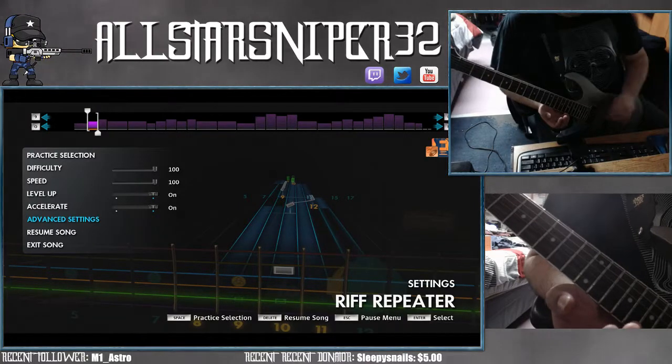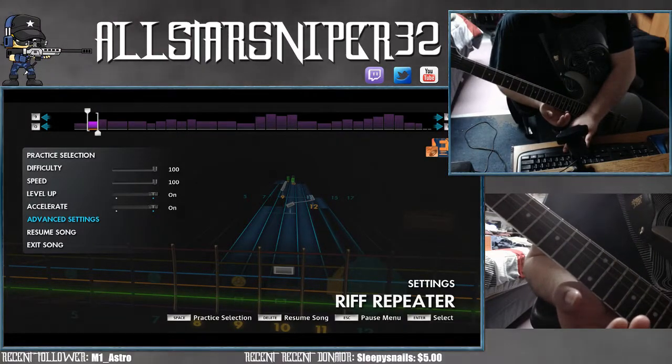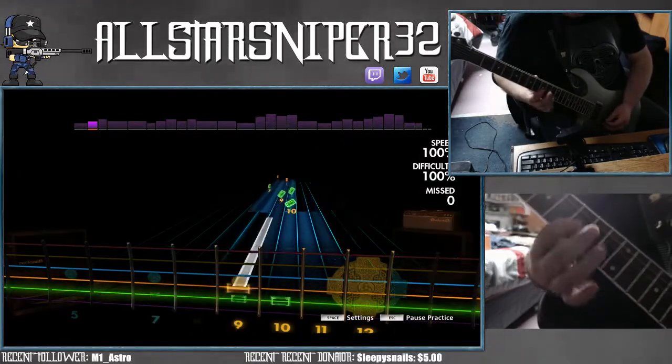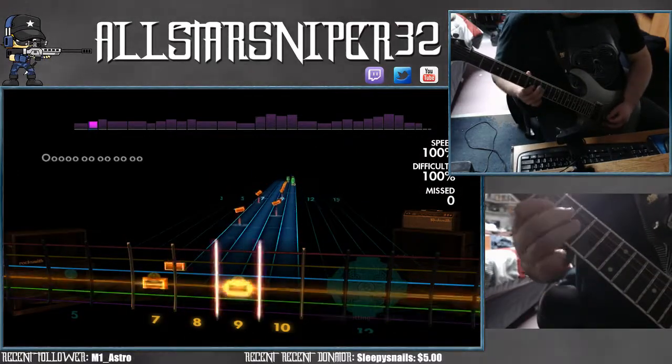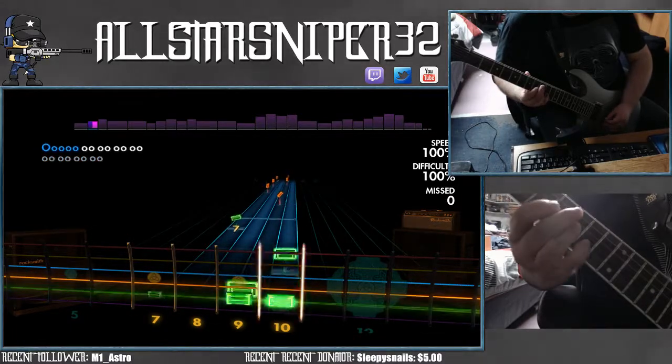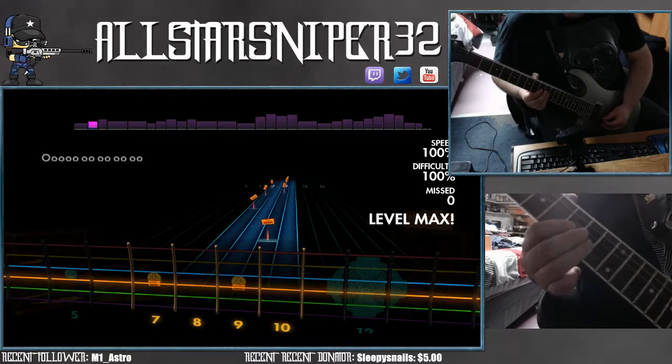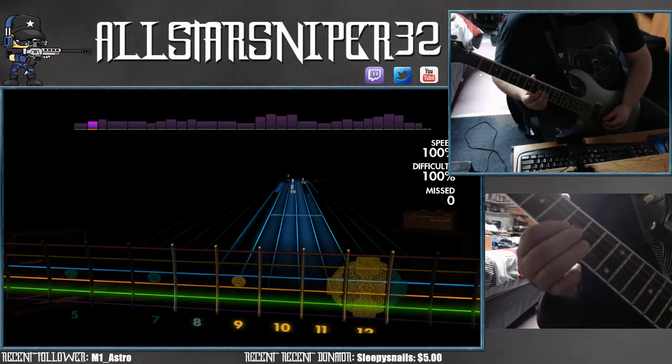So this time we have the second intro section. Sometimes it's good to play the part before it so that you know what your fingers are going to be.